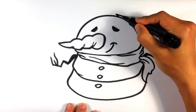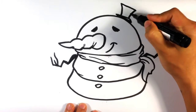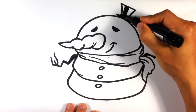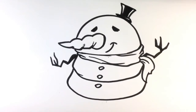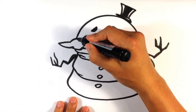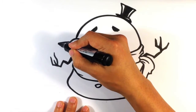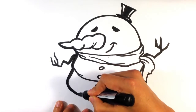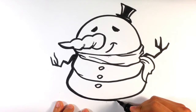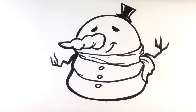And possibly a tiny hat. I don't know if this is fat Frosty or what. Fixing the contour.